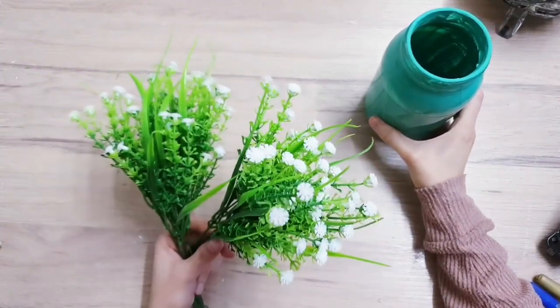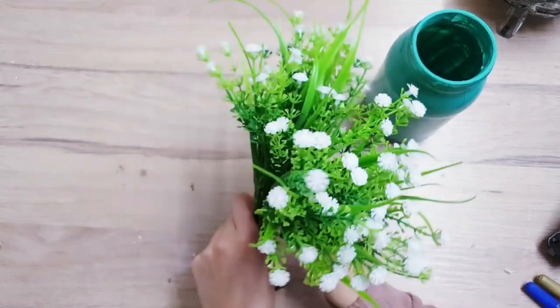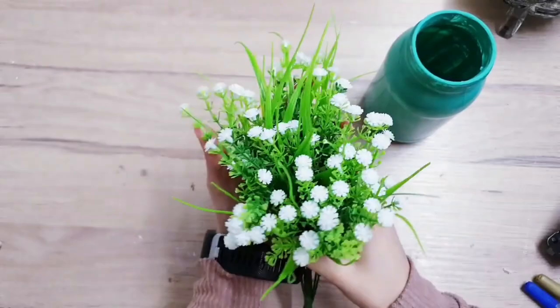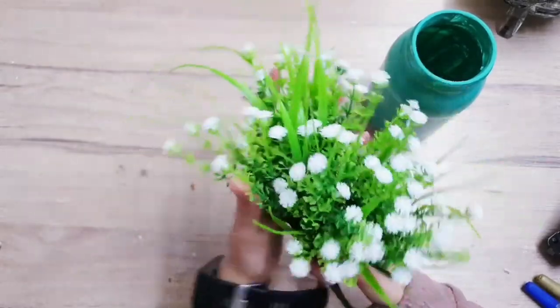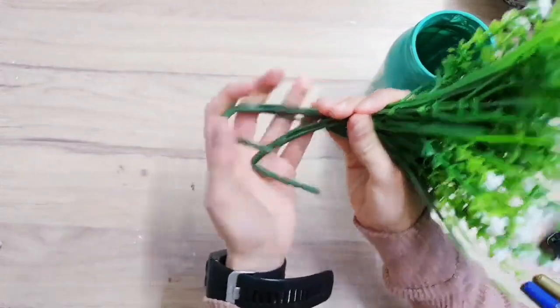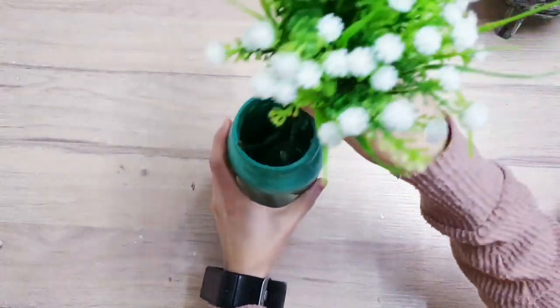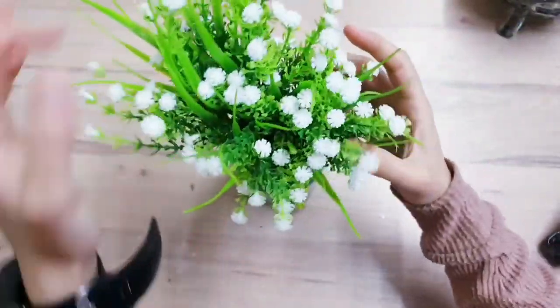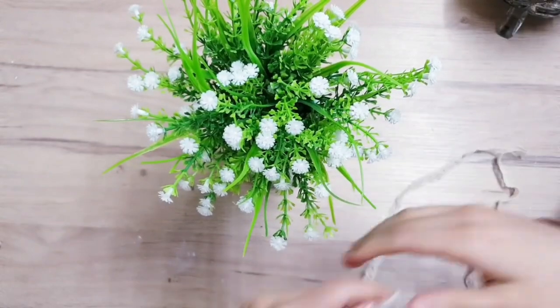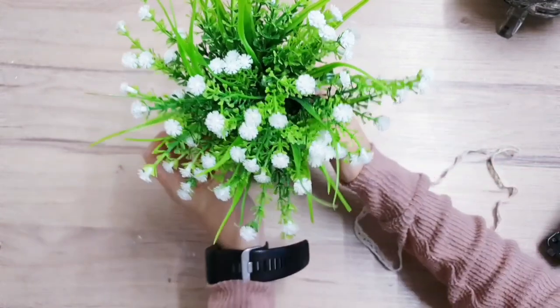Once your jar is nice and dry, take some artificial flowers or some real ones. I actually wanted some baby's breath but because of lockdown all the florists are closed, so I'm using these two bunches to make one full bunch. I've bent them just so they can fit inside the jar. I'm going to decorate the neck of the jar using some lace - cutting it and then just gluing it on.